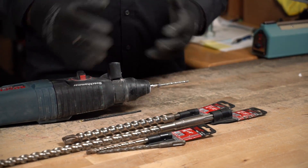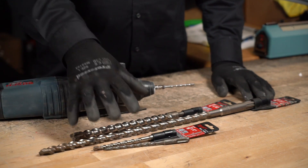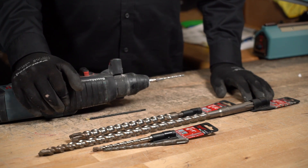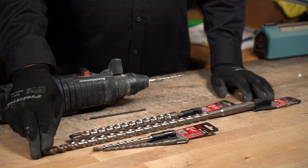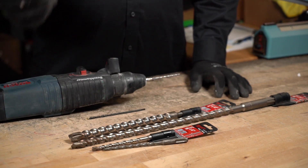I'm just showing you the different types of carbide tips that you can get. These are the bits I use when I do projects — I use both single cutters and quad cutters, depending on the job. Thanks for watching.